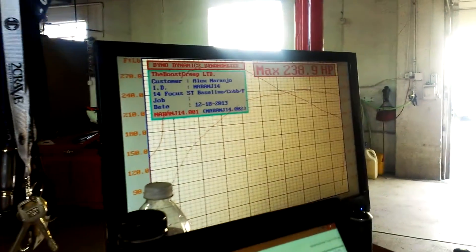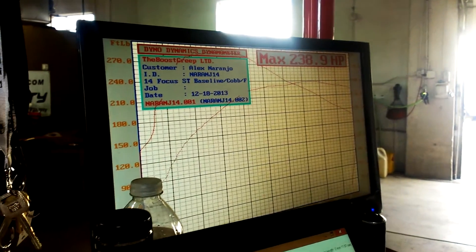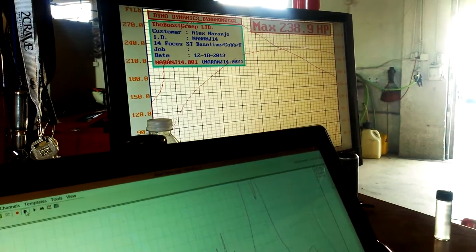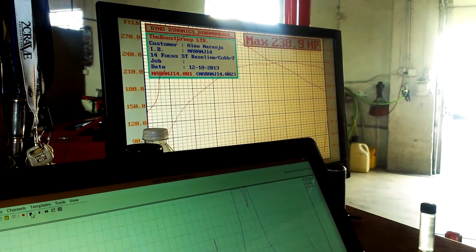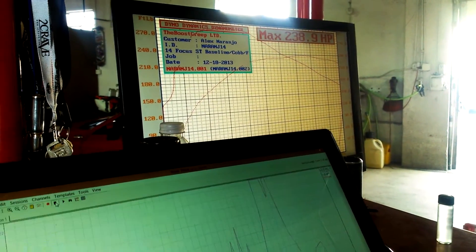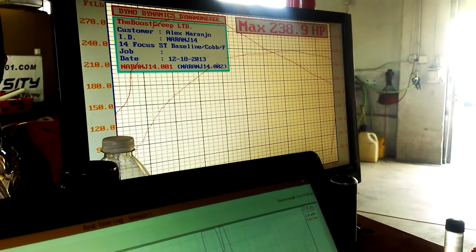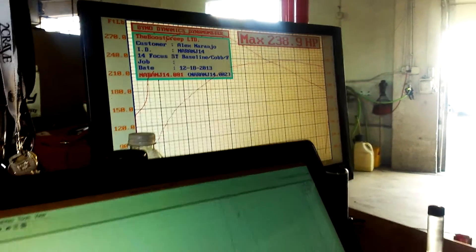Yes, you will make our beloved STIs look silly. Front wheel drive. So on this dyno a stock STI reads 220 to 230 at the wheels and about 270 torque. You're beating everything by about 10 and you weigh about 300 pounds less. It's not fair. Wow. We hate you.